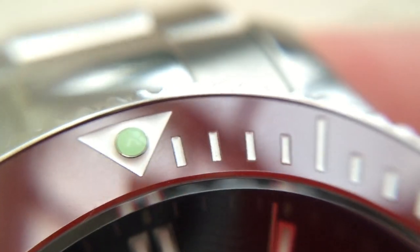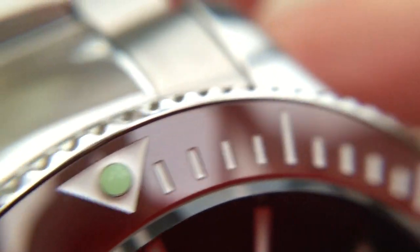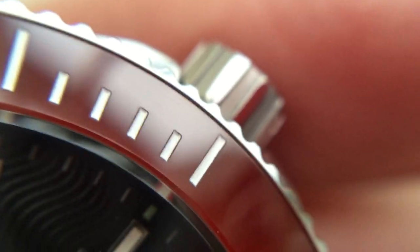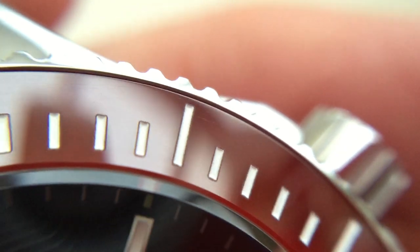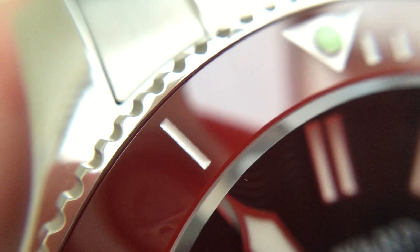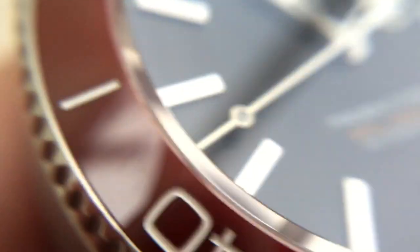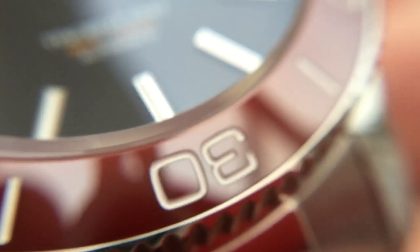Here's the ceramic bezel. A million times better than the standard aluminium bezel — you can tell that it's high quality. All the markings are actually engraved into the ceramic bezel and filled with lume, so these actually light up, which is pretty impressive. And you can see how shiny it is — almost as if it's polished. The grip is really good and really well machined, providing perfect grip to be able to move it.